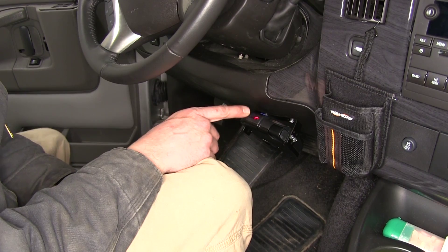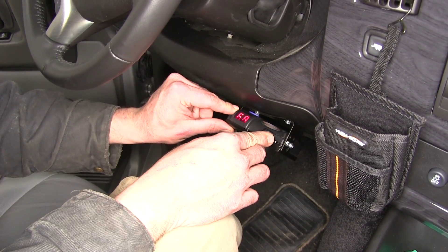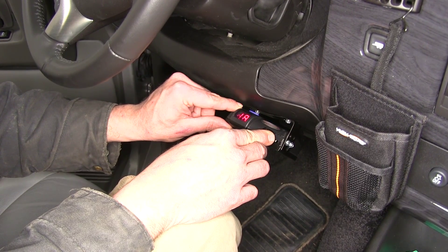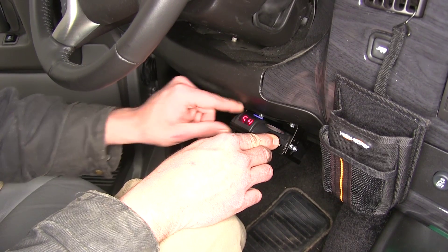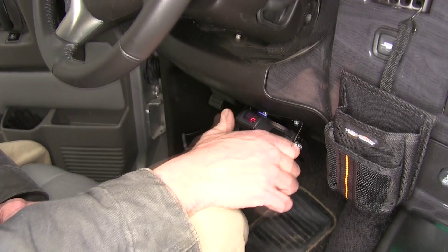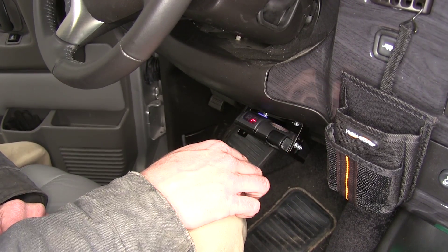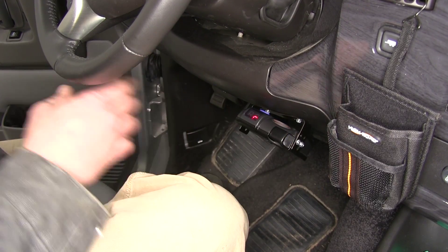We've got a nice LED display here. This is going to indicate to us as we're changing our boost levels — really easy to read. As we're changing our gain, we'll be able to see it very clearly. The manual override lever is very easy to get to, nice and ergonomic. If we need to in an emergency, we can reach up and get some brakes going to the trailer to help us out.